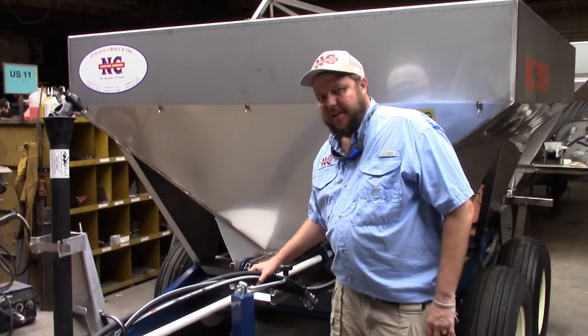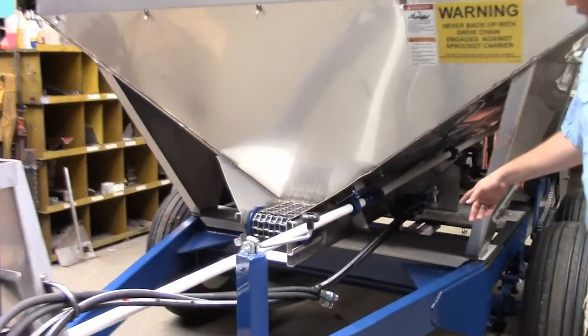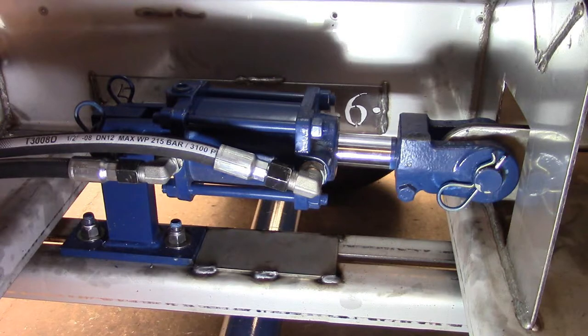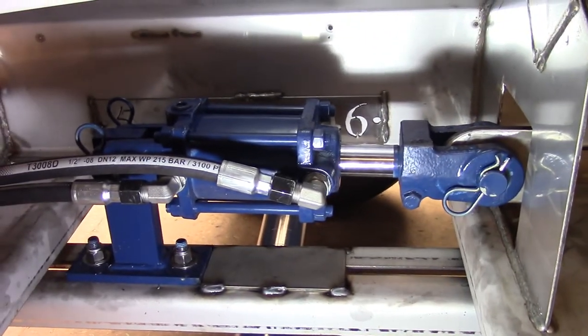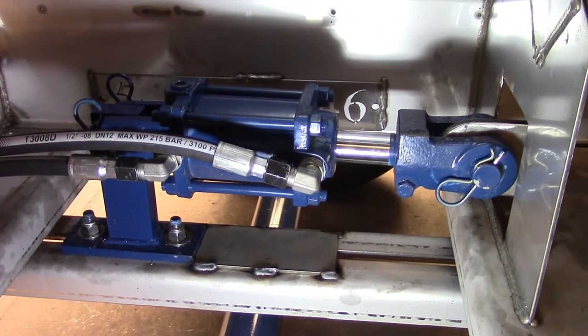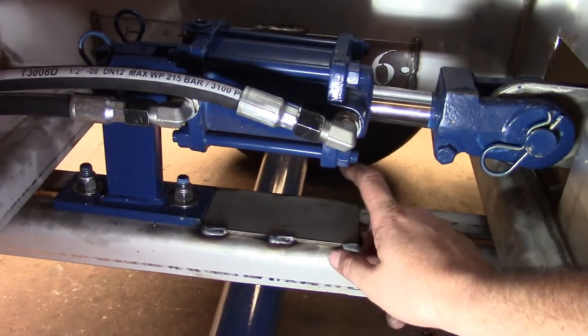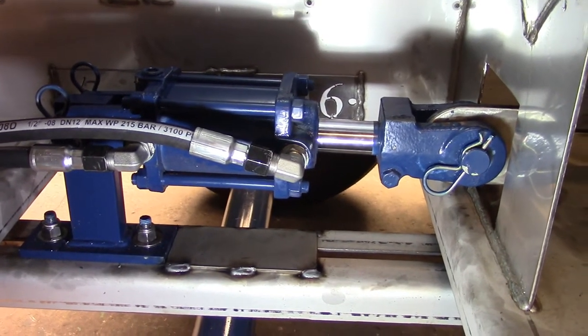You can see the hydraulic lines here. These are for the cylinder that controls the conveyor engagement. This is the three by two stroke cylinder we use to engage and disengage the conveyor. Depending on which model it is, the engagement arm is a different length. So once it is set, we weld a plate in place here so the adjustment can't be messed with.